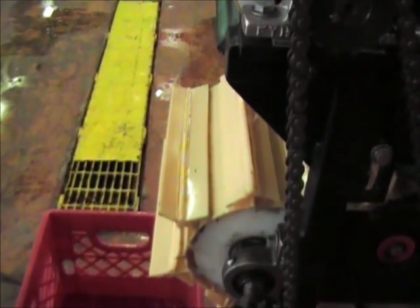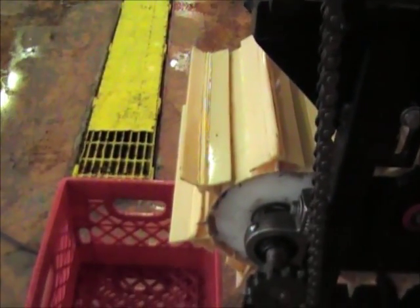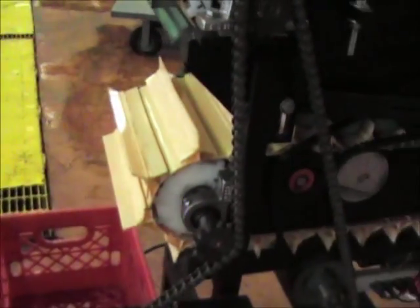They eject off completely oriented, so that if you wanted to go into a canning process directly they are completely lateral as they come off the machine. Or you may want to run them to a cooking process.